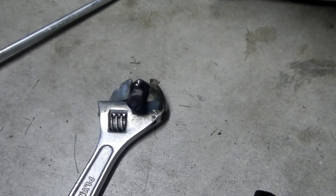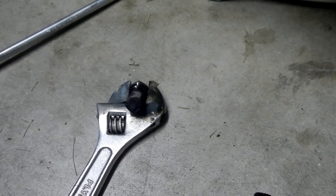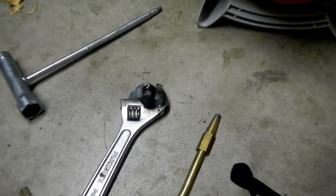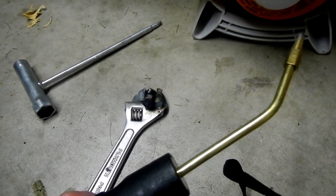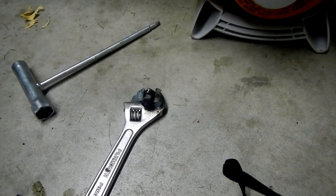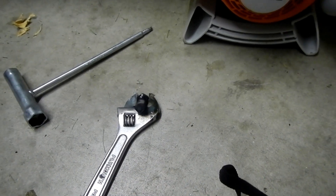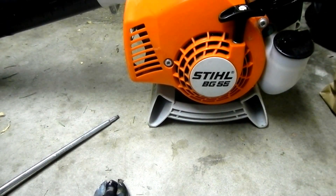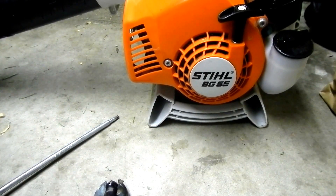You can clean any of your steel spark arresters with a torch — just a regular plumbing torch or a little oxy-acetylene torch like this. So that's just off of a BG-55. That's a real simple fix. Do not buy a new one, just sear it off. Thanks for watching.